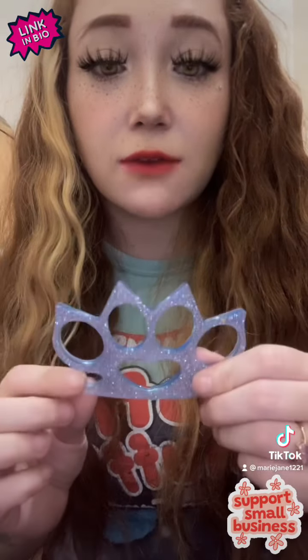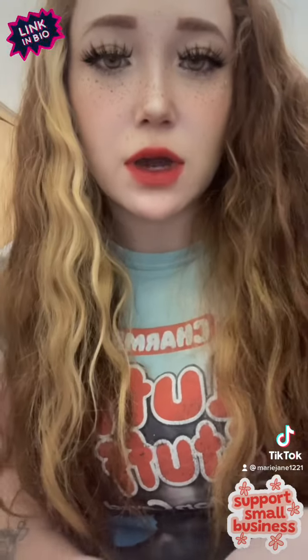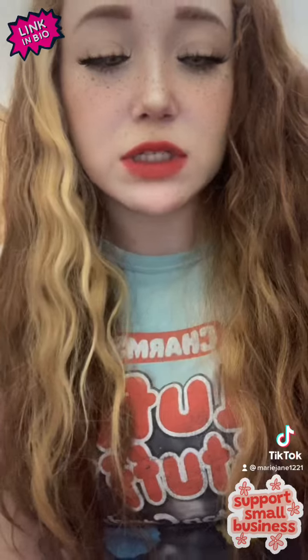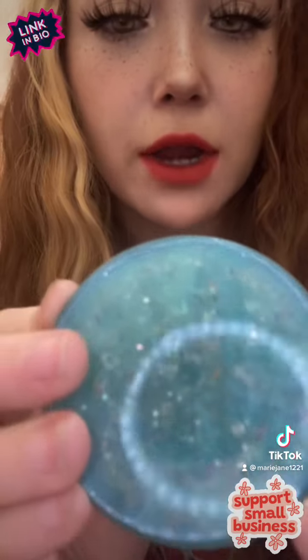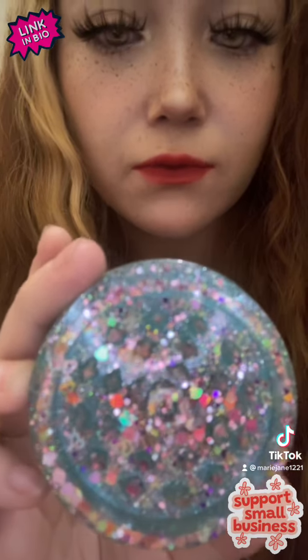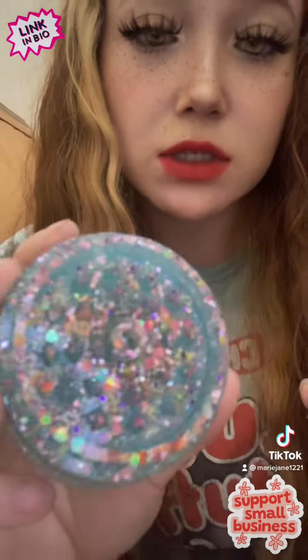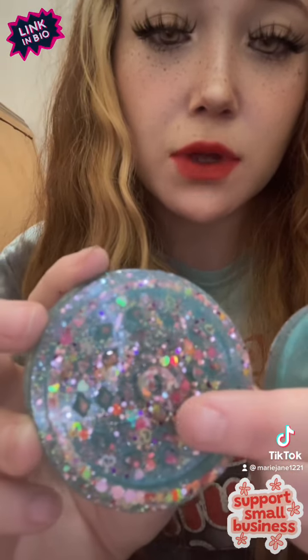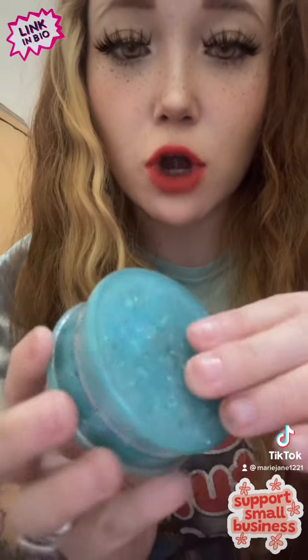Another thing I have to show you guys is a resin project — a teal resin sparkle grinder. It has heart flakes, star flakes, and glitter that are just multicolored. This is so cute. It has very sharp teeth and grinds so smoothly — perfect for grinding your herbs.